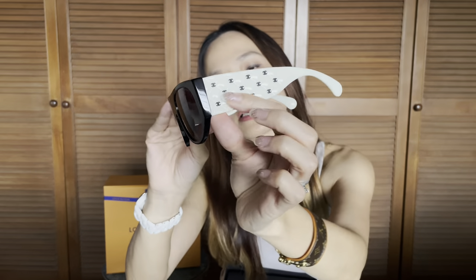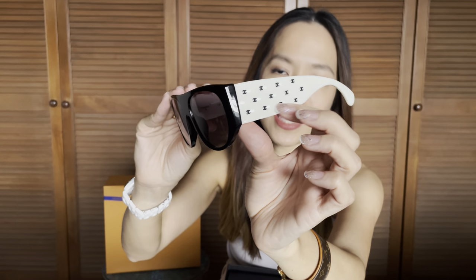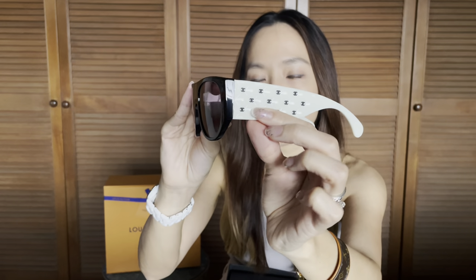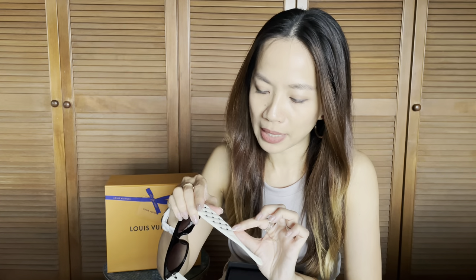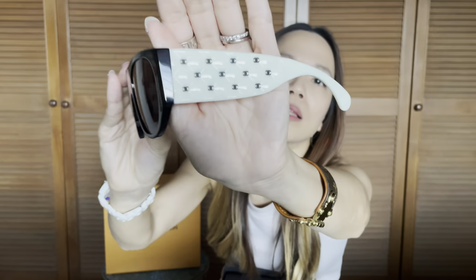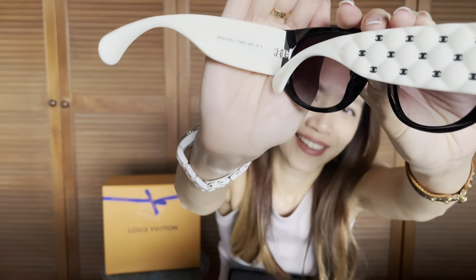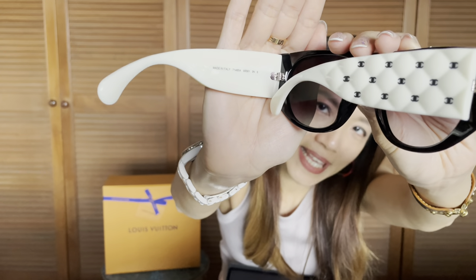I love how they've got these little diamond quiltings as the design on the acetate. These little mini logos are not printed on — they are actual embossed logos which have been placed very specifically, and it's really detailed. It's got the Chanel branding on this side as well, and it says it's made in Italy.